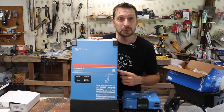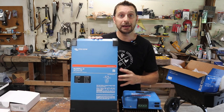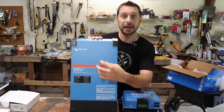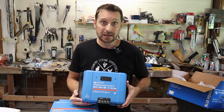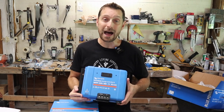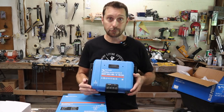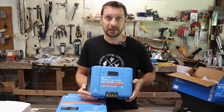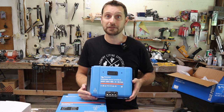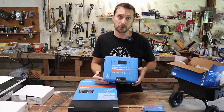This is the Victron MultiPlus II that we are going to be using two of for this build. It is the 3000 VA unit and it has inside of it the AC charger and the inverter, but the MPPT is separate. It also has separate communication hubs like this Cerbo GX. Every account I've read says these Victron units just work for years and years with zero issues — exactly what you'd expect from your Lexus or Mercedes or Cadillac.